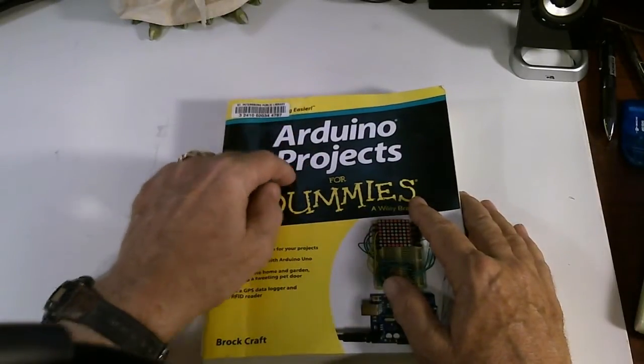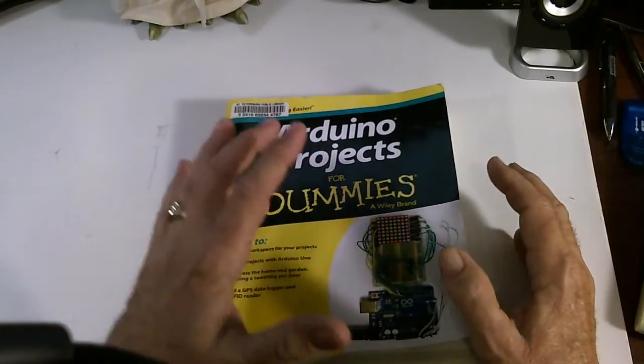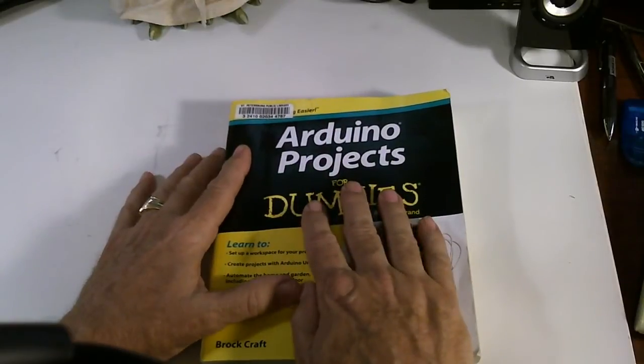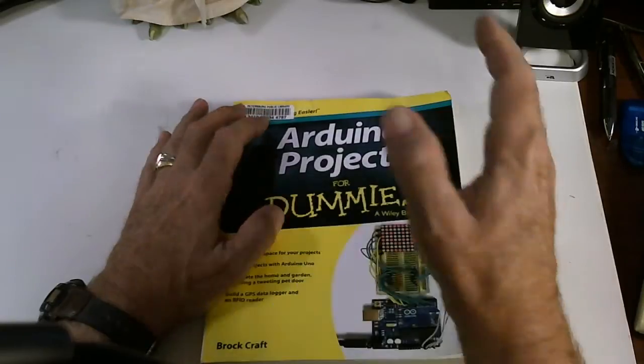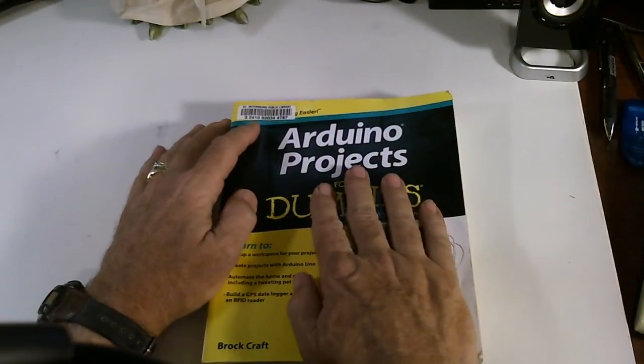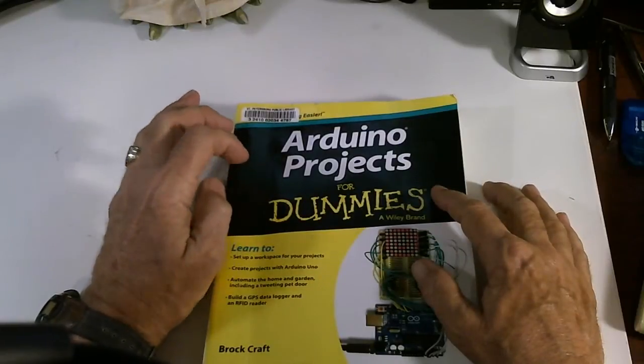The Adreno interfaces to the Raspberry Pi so the two talk together. There are tons of information about the Raspberry Pi, but a hundred times more information about the Adreno. So I got this book from the library.